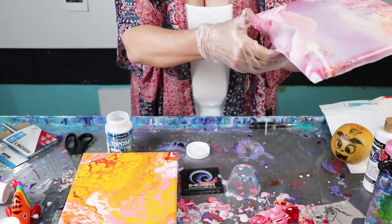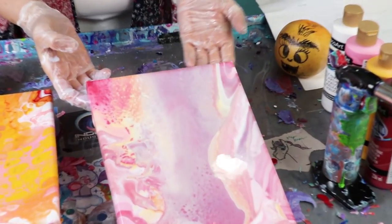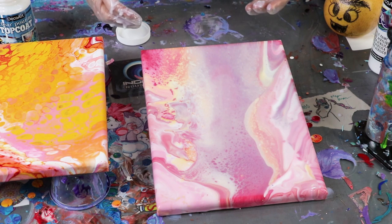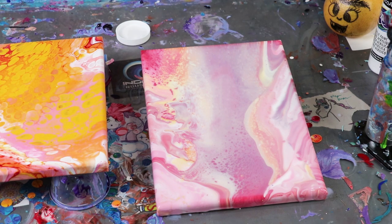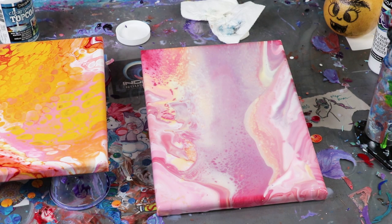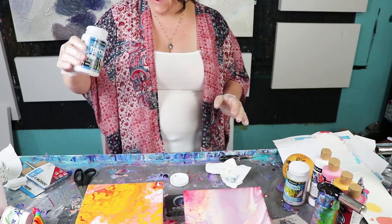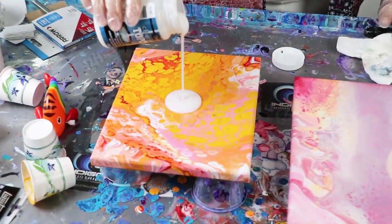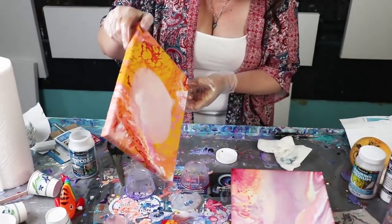Any place you touch the top coat leaves craters and bubbles. I've gotten the excess off and now I need to tip this at a 45-degree angle. These canvases are 8x10s, and I've been sent 8 fluid ounces of top coat and 8 fluid ounces of pouring medium. I've done two canvases and already used a third of the pouring medium, and I'm probably going to use half of this top coat — because we can't create bubbles.